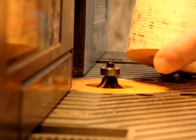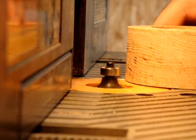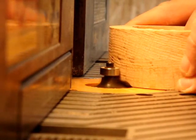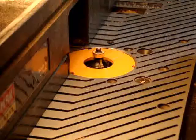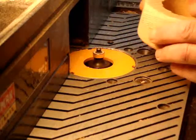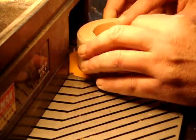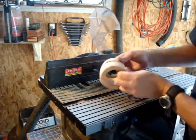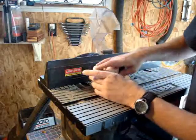Now I'll just ease over the corners with a ¼ inch round-over bit on my router. And of course I need to do the inside edges as well. So that gives me two nice little wheels with rounded-over edges on all sides.